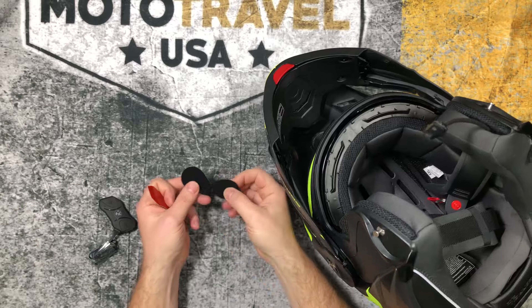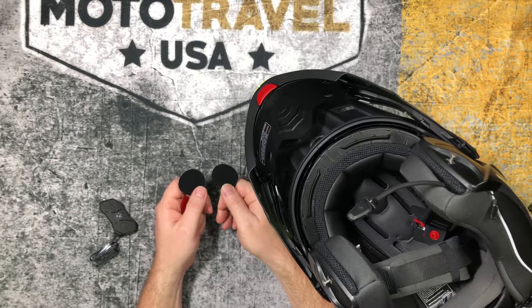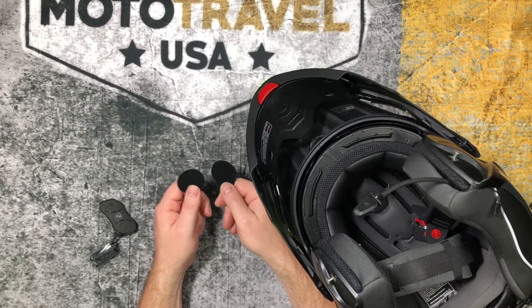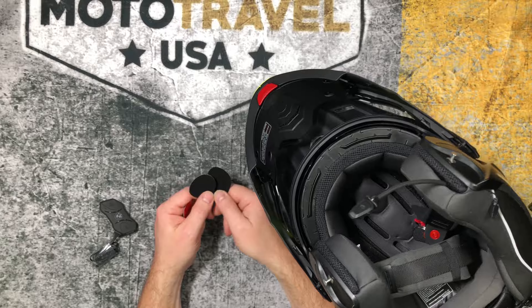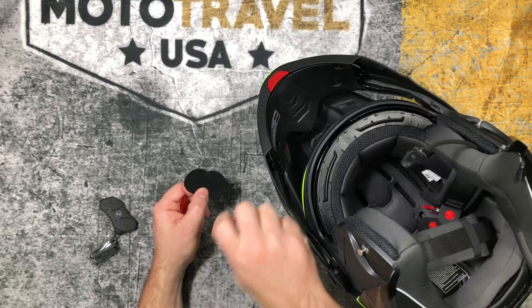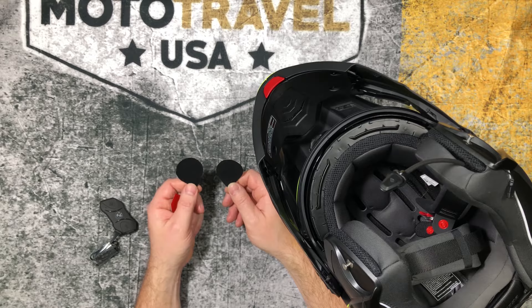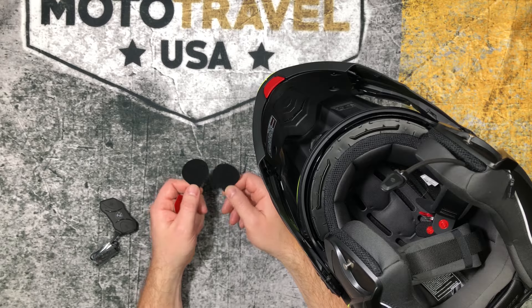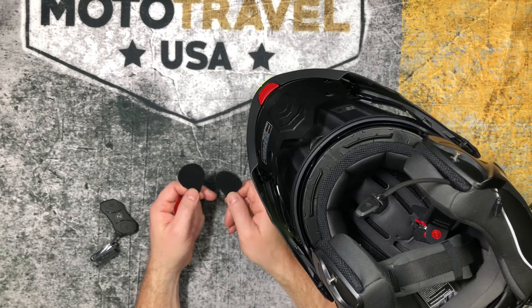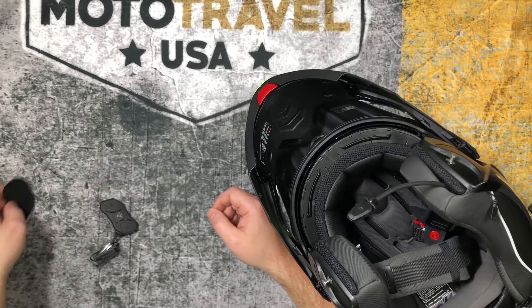The velcro strips I won't put in until I've tried the helmet on and positioned everything properly. Then I'll know where to put them so the speakers stay in place. You might not even need them since the speaker holes are so tight. They should keep the speakers in position, but this is just a secondary precaution so they don't move around while you're touring and you don't have to pull over and adjust your speakers. Don't put them in until the speakers are positioned optimally for your ears.